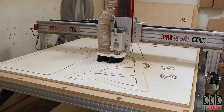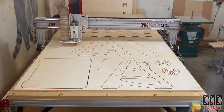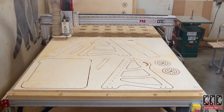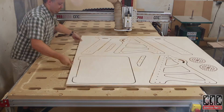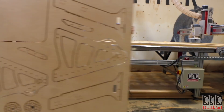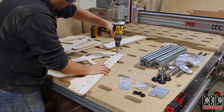The key variable when using a compression bit is to set our first pass depth of cut so that the up-cut section of the tool is completely buried and the down-cut portion is doing all the surface cutting. This leaves an awesome finish. I'm also installing M5 wood inserts that I'll use to fasten the linear rails to each fixed leg.